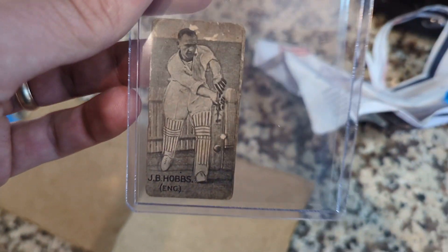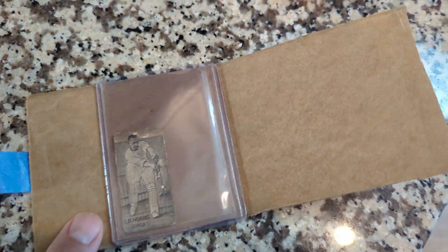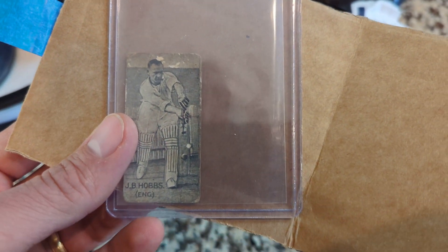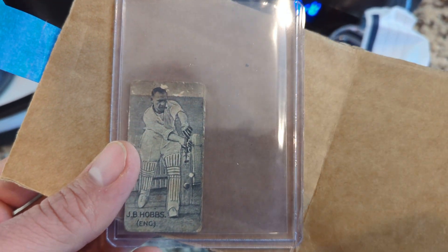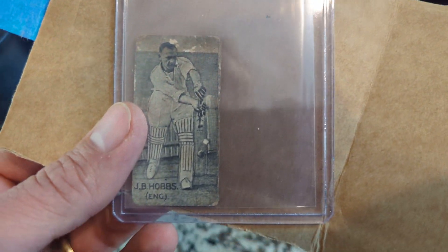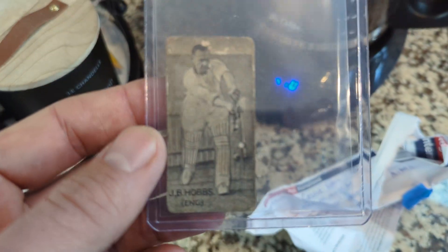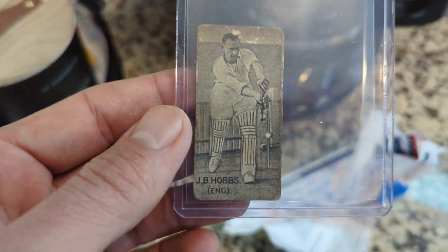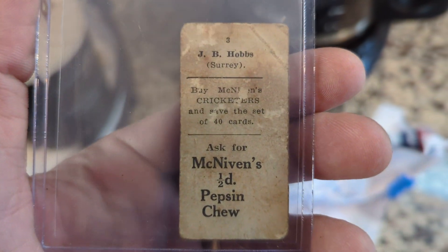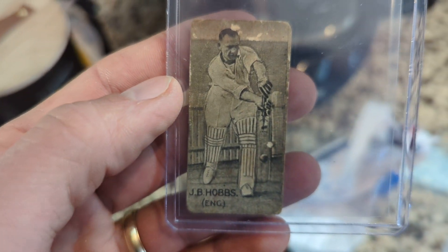It's November, the 11th month of the year. And obviously 11 is an important number in cricket — there's 11 men on the field. So I'm thinking I want to try to do 11 videos this month, which would be crazy because I've been doing like two or three a month. I think the most I've ever done is like six. But there's video number one. We'll see how far I get on my journey to try to get 11 videos done. I have been organizing my cards and have some ideas.